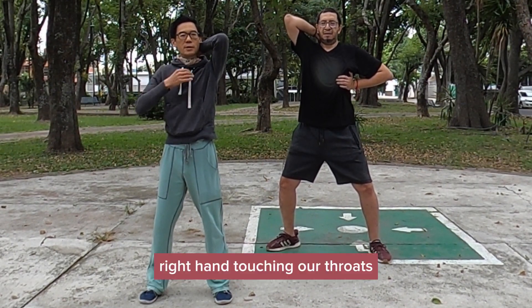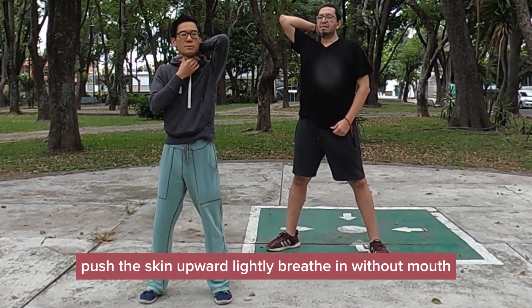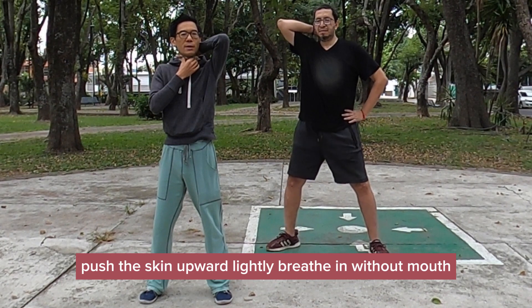Right hand touching our throat. Push the skin upward, lightly. Breathe in with our mouth.